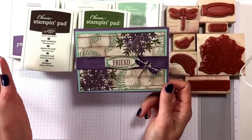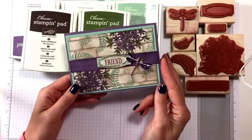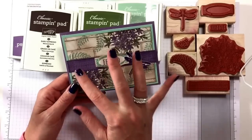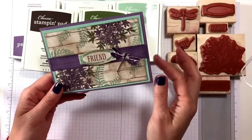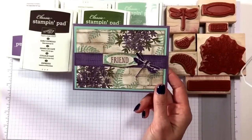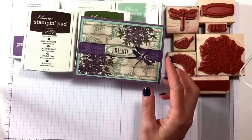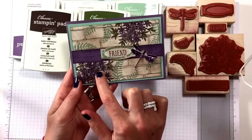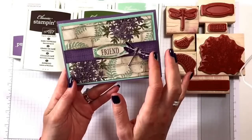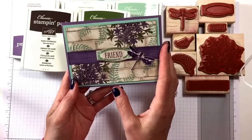She got the idea from someone else as well but she changed it slightly. So we have Perfect Plum, Mint Macaron, and then a piece of white paper that we're going to decorate with the brick embossing folder. This is the embossing folder here that we're going to use, and I'm using Tip Top Taupe. She also used Early Espresso here, and we've got to cut out the dragonfly, do the friend, and make the ribbon.